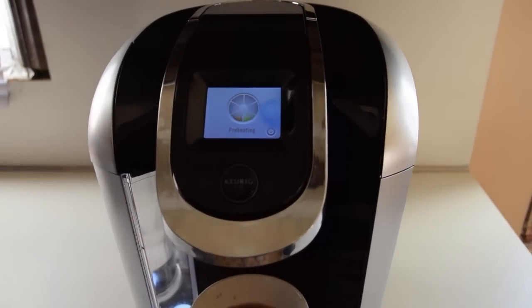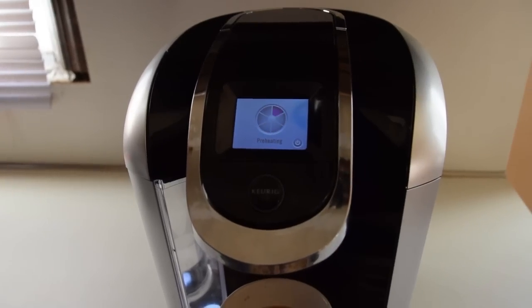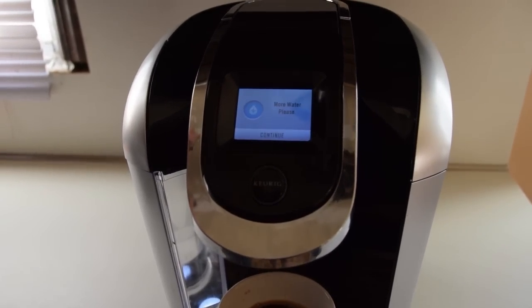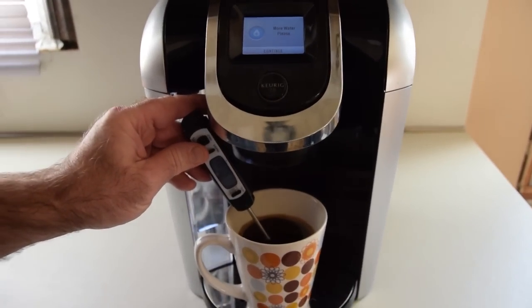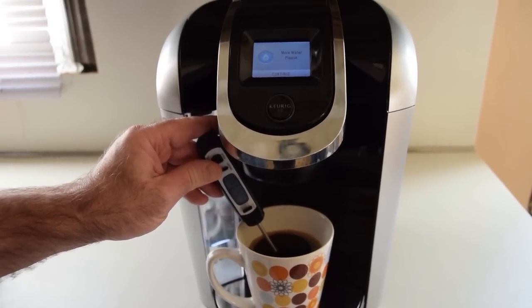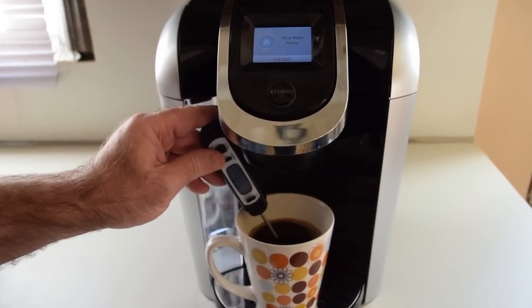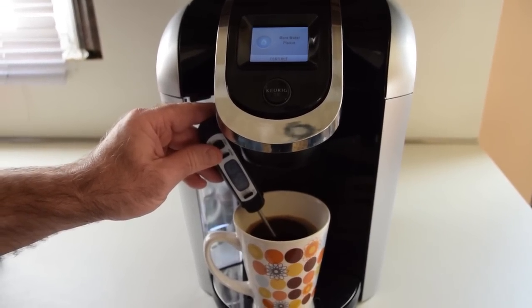And what does this unit sell for? About $129 to $169 depending on where you buy it. We've had about 15,000 different coffee makers in the house. Would you say you like this one better than Mr. Coffee and all those lower end models? Yes, I do like this one better than Mr. Coffee and all the other models — the Cuisinarts. This one I like very much.